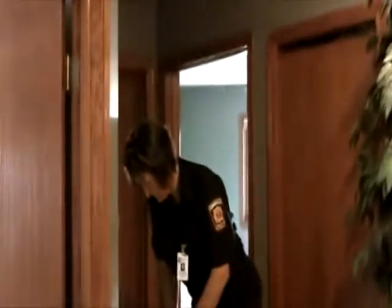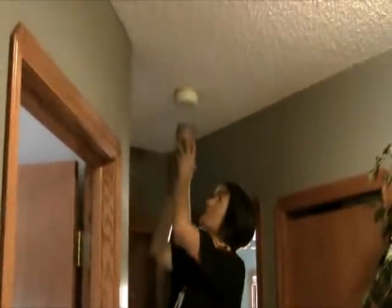Now in order to make sure that it is picking up the smoke itself, she's going to light a candle and then blow it out and put it underneath the smoke detector to make sure that it registers it.